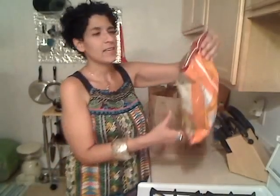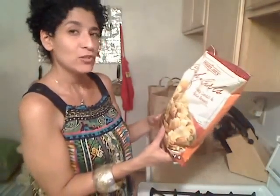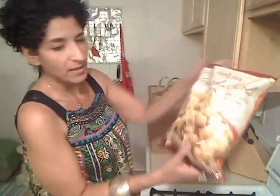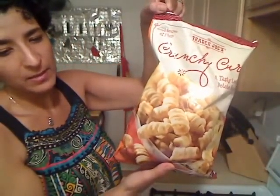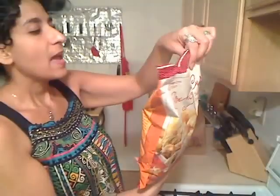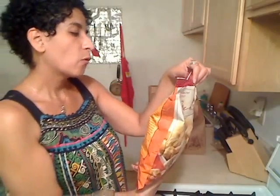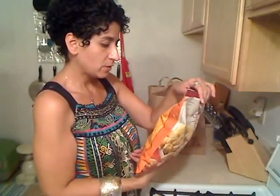The first thing I got is this Trader Joe's Crunchy Curls, a tasty lentil and potato snack. I haven't tried it before, but it looks pretty interesting. They're like these little curls. 31 curls are 130 calories, 4.5 grams of fat, and 4 grams of fiber. I'm going to give it a shot.